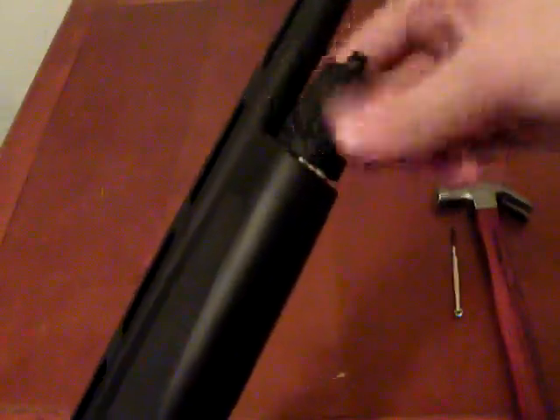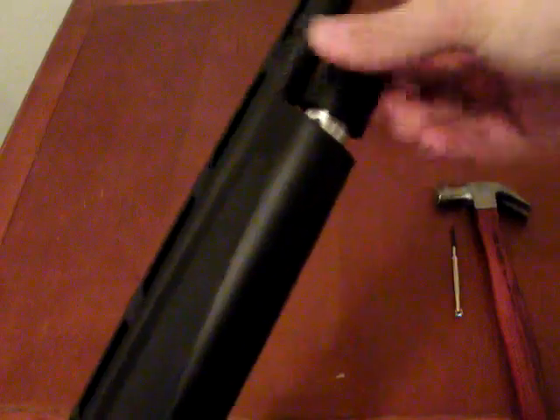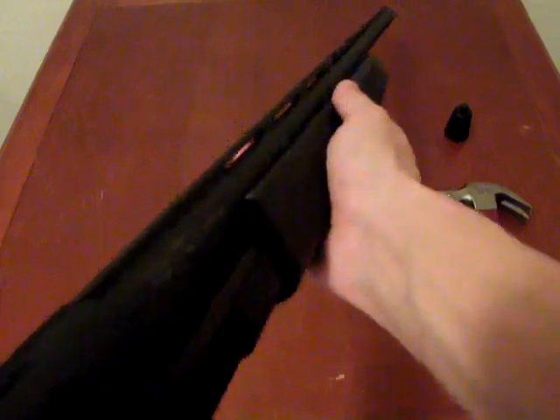The first thing we're going to do is unscrew the magazine cap from the front of the forearm. Go ahead and take that off and set it aside. Now grab the forearm and simply slide it entirely off the end of the magazine.